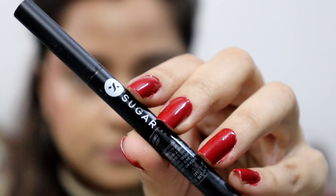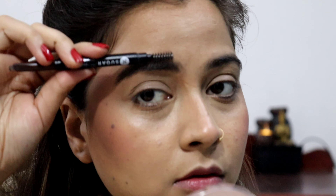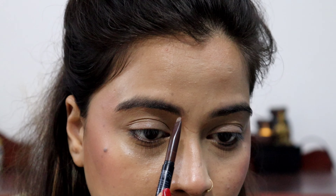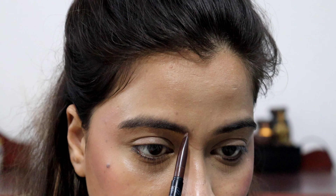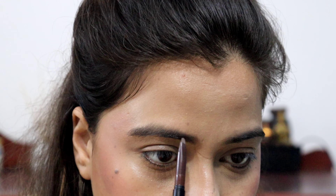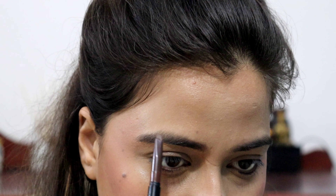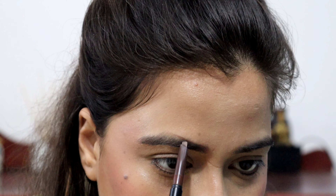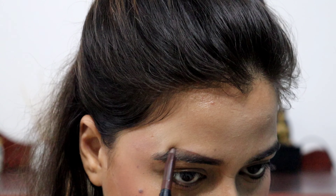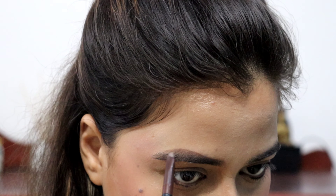With a setting spray it will lock the base. For the eyes, first of all I am using the Sugar Brow Pencil in the shade Jerry Brown. With very small strokes I will fill in my brows and give them a good shape because they were not in shape. It is a slightly lighter shade but I will manage it.